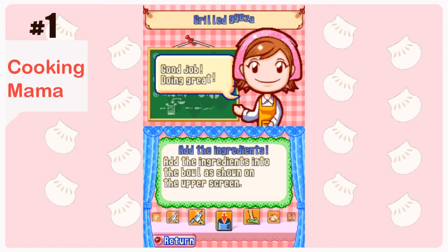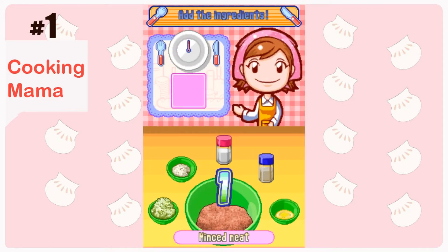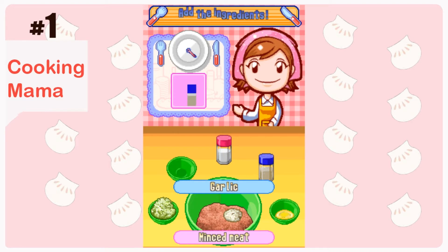This one is adding ingredients. I wasn't good at it the first time because I have to really look into what each ingredient is, but other than that I just go by the color.